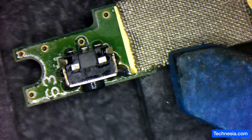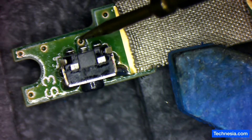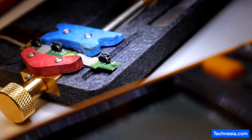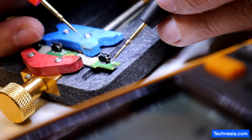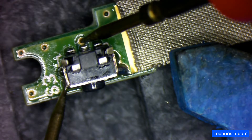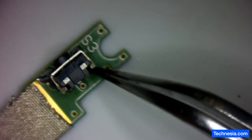Now let's test all these connections and make sure that this pin right here is not shorted to ground. Good — that is very, very good.